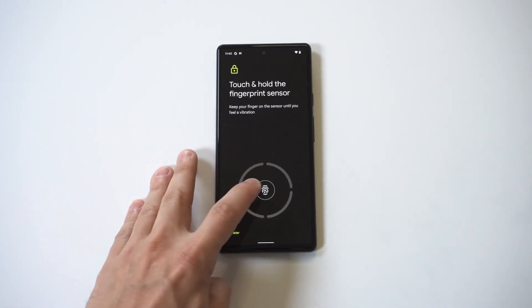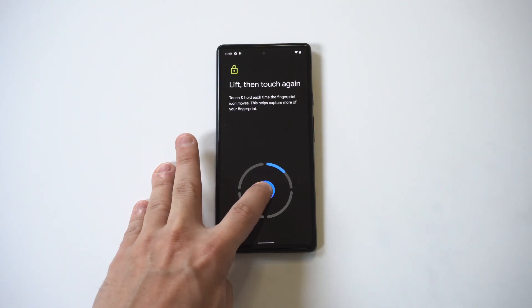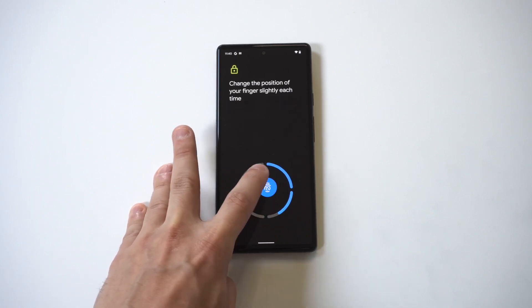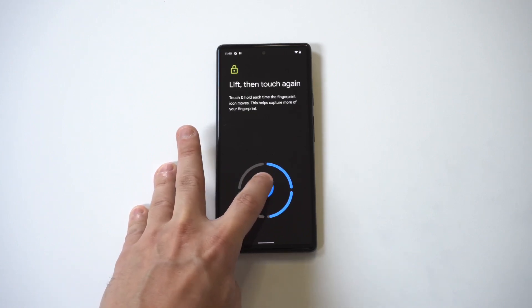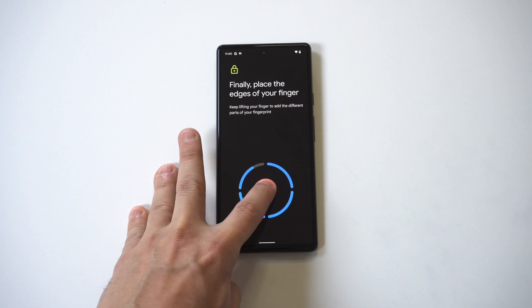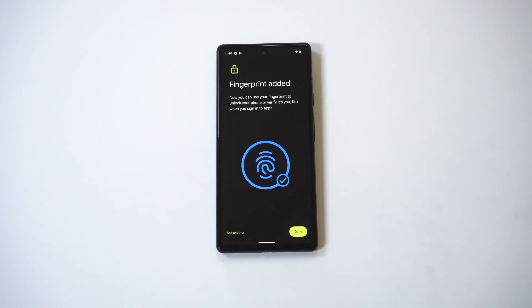Then you just get straight to tapping it down — tap, tap, tap. Almost there... getting closer... and we got it! Let's test it out.